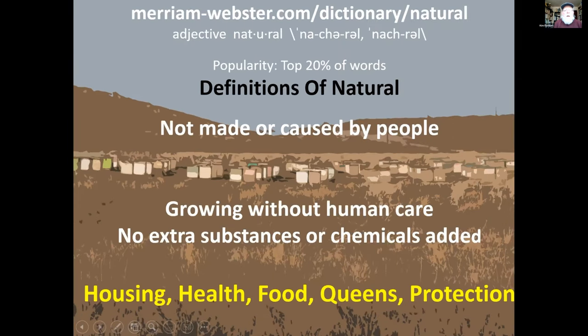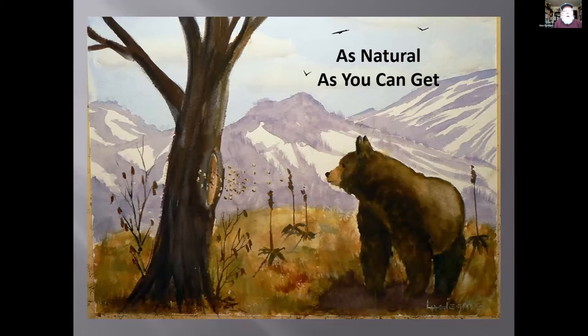What I want to talk about today is what the title says: common sense natural beekeeping. I put it together to answer people's questions when I was editor of the magazine — questions like 'is this natural, how can I make it more natural?' So let's start with the definition of natural. One dictionary says 'not made or caused by people,' and another adds 'growing without human care, no extra substances or chemicals added.'